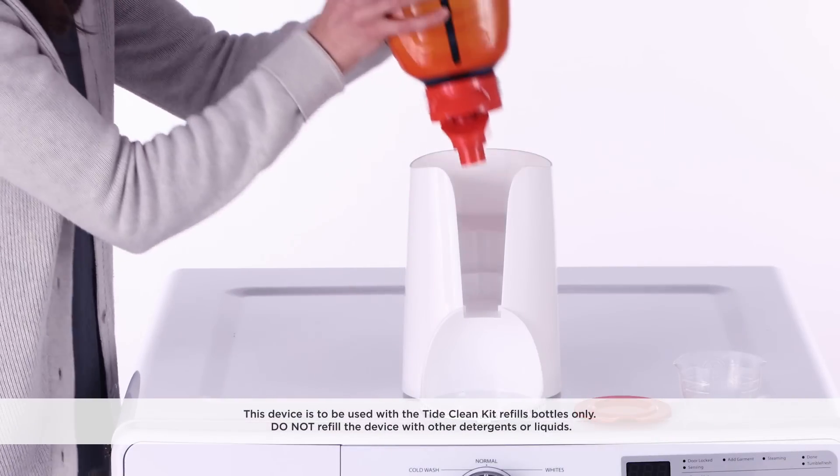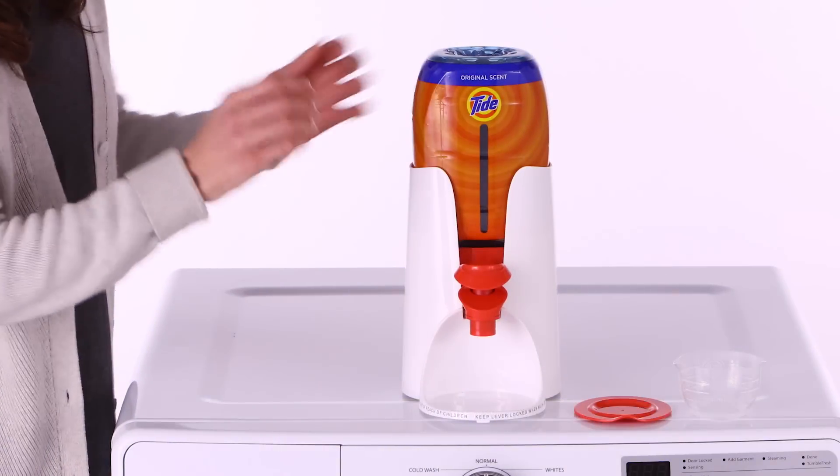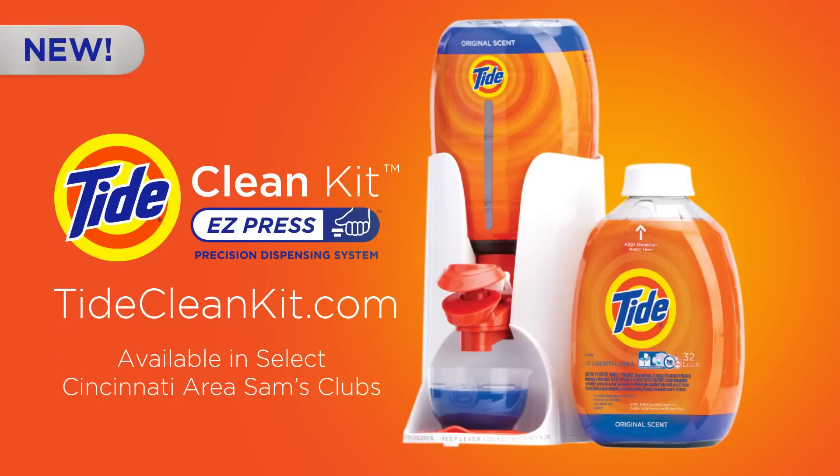Refills are simple to replace and ordering is simple to do. To learn more, visit tidecleankit.com.